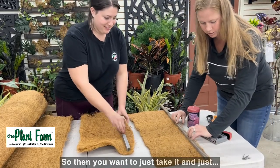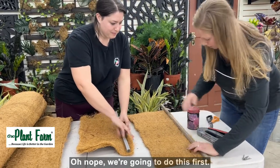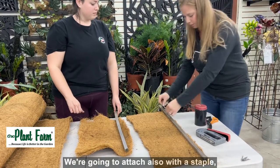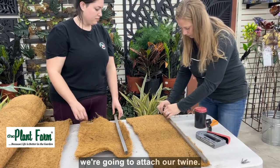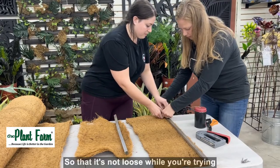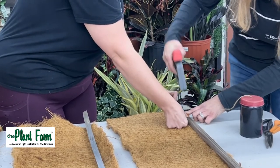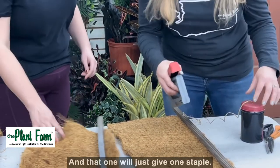Alright, so then we're going to attach our twine — also with a staple — so that it's not loose while you're trying to wrap it. And that one will just get one staple.